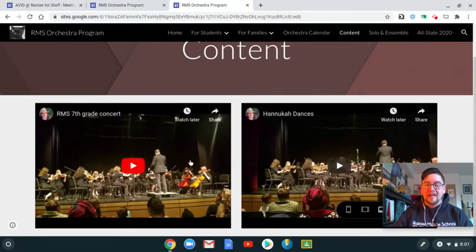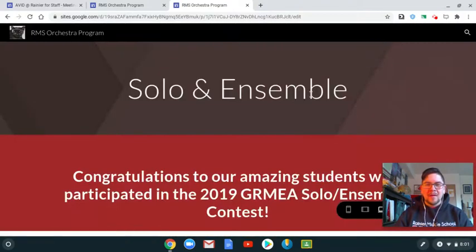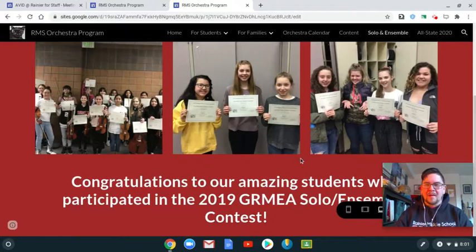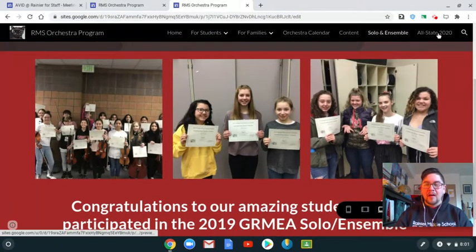There are also a couple of videos from last year's winter concert from seventh grade if you want to check that out. Ensemble content will be getting posted here — yes, some of our wonderful participants from last year.